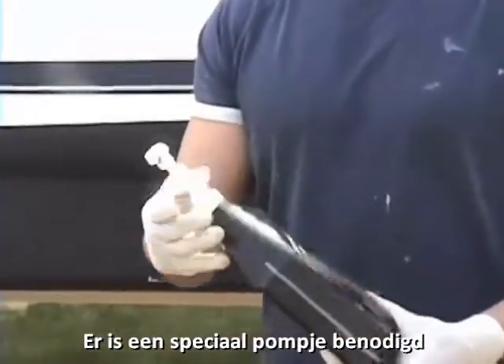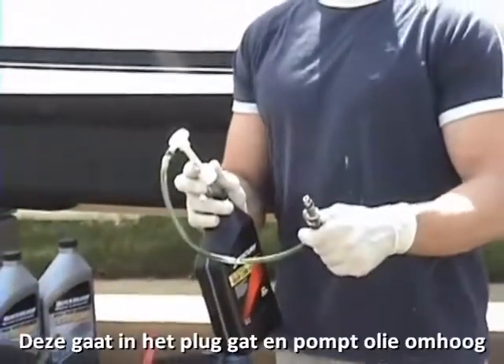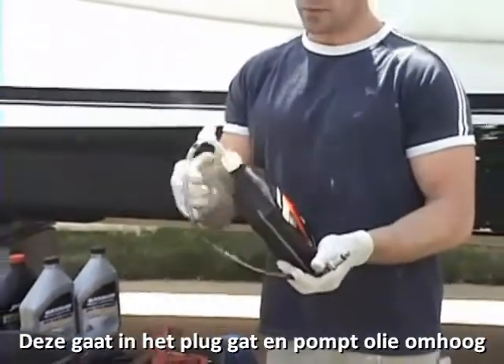You're also going to need this special pump, and this will be the only special tool you need. You can get this at West Marine. It screws onto the bottom drain and then it will pump the fluid up to the vent.